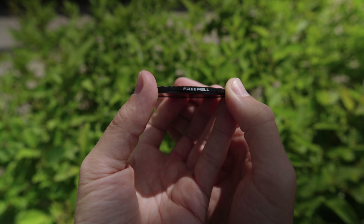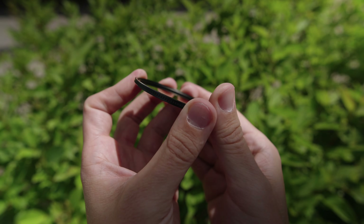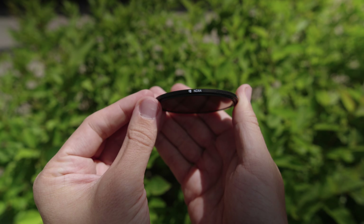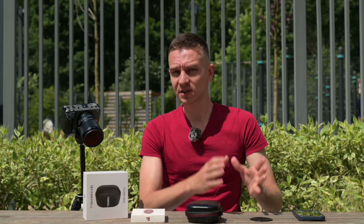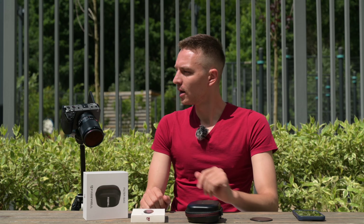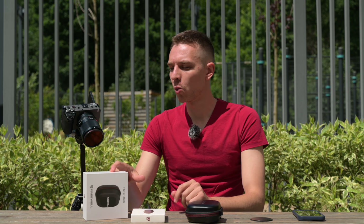ND64 is great for shooting in direct sunlight — you can stop down just a little if you want, but all in all ND64 is a great choice. ND32 is five stops of light, so it's better for more cloudy weather. If you have some clouds, ND32 with a wide aperture like f1.4 or f1.8 would be a great decision.